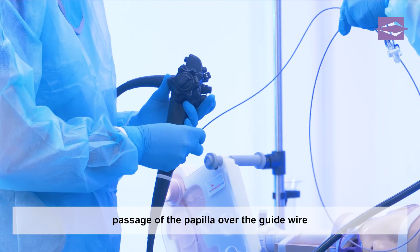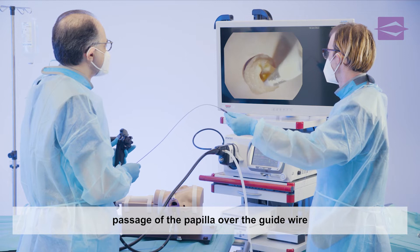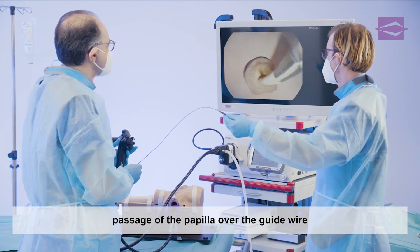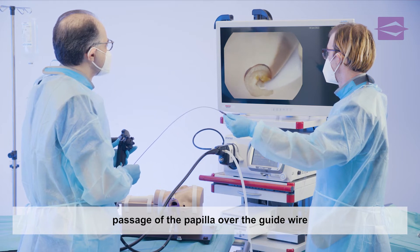The balloon is carefully intubated through the papilla into the bile duct under vision and by navigating the guide wire until it passes post-papillary over the stone to be extracted.